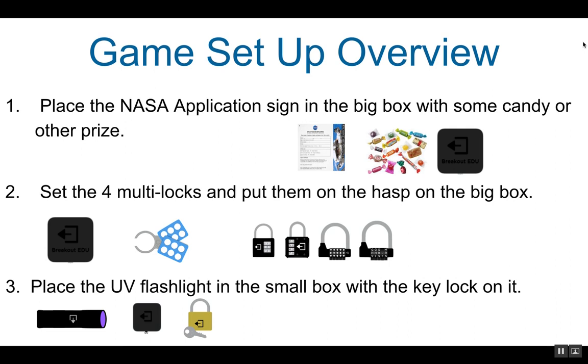To set up the game, first place the NASA application sign inside the big lockbox with some candy or other prize. Set the 4 multi-locks as previously mentioned, and put them on the hasp on the big lockbox.